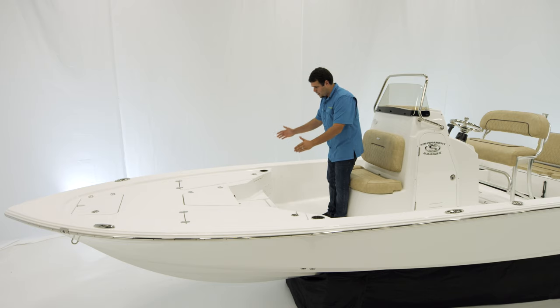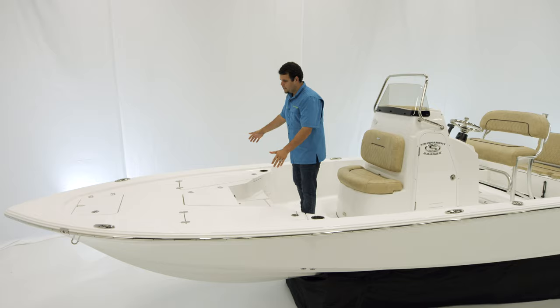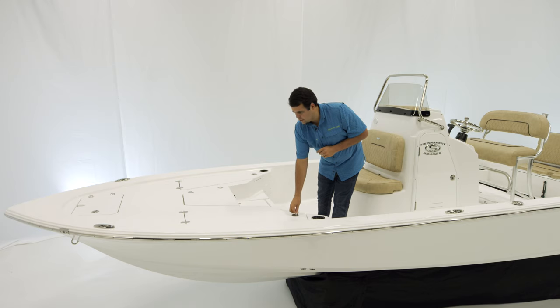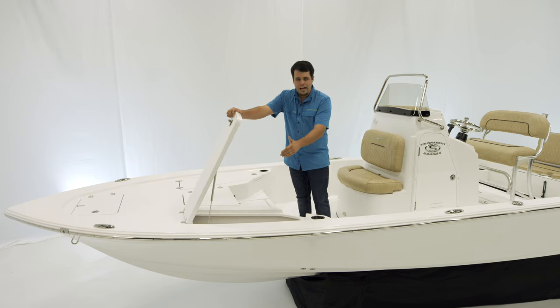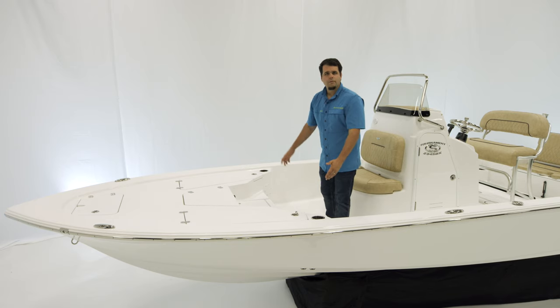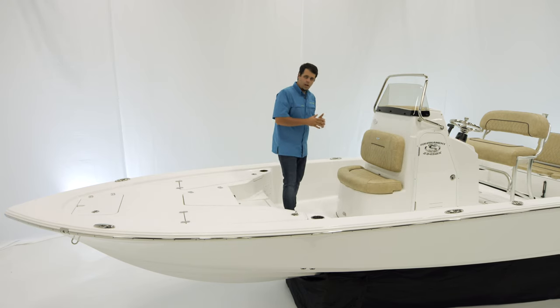This step box here also provides additional storage. Now on port and starboard side we have lockable rod storage; they hold 5 rods each. A very cool thing to notice here is how it is hinged — the way this lid is hinged allows you to load this box when the boat is on a trailer. Very nice feature. To finish everything up, we have two additional cup holders. Now let's take a look at the front of the console.